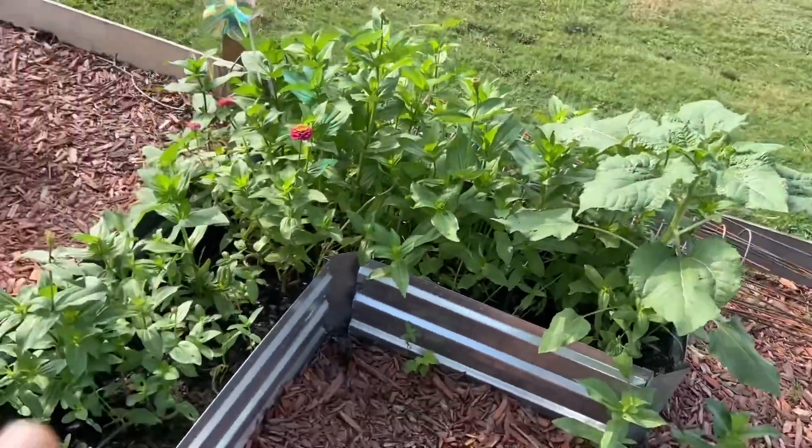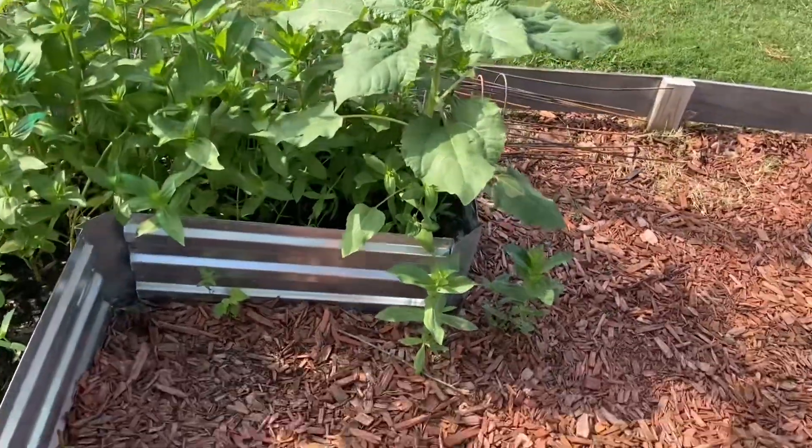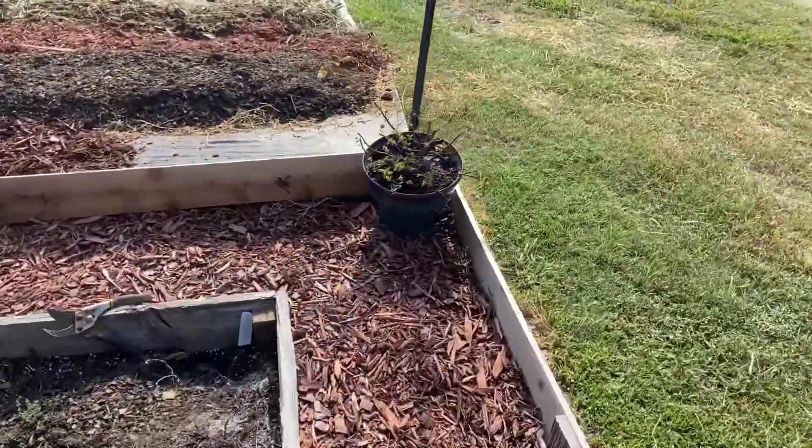We had zinnias and sunflowers in here, we pulled all those up, and they reseeded themselves. We've got a sunflower coming up and these zinnias. But what we're doing over here is making some raised bed rows.